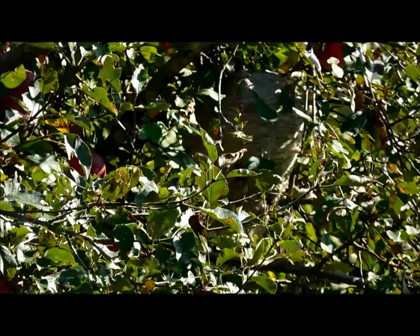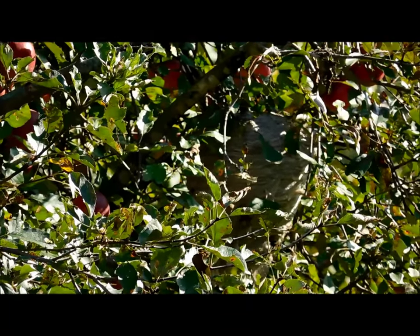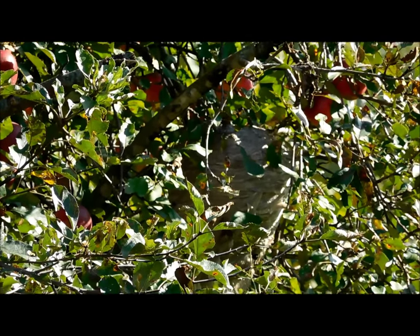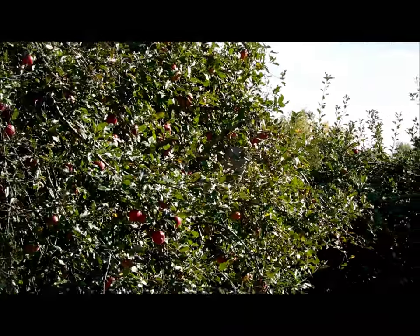We're a week into fall and the queens will survive the winter; the rest of the hive will die off. So they start producing more queens, just like with honey bees when they cast swarms. They're casting off swarms for their survival, and the problem is this nest is in an apple tree.